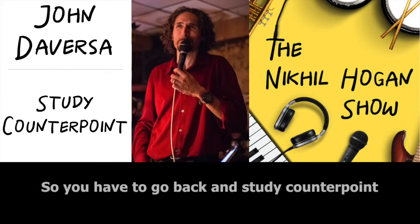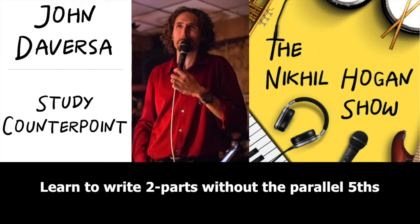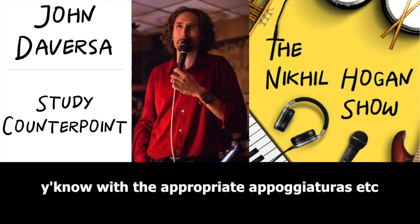So you have to go back and study counterpoint. That's the first thing — go through species counterpoint, learn to write two parts without the parallel fifths, and with the appropriate appoggiaturas, etc.